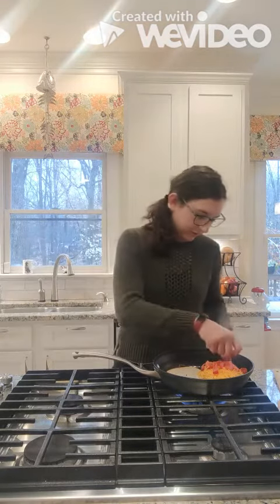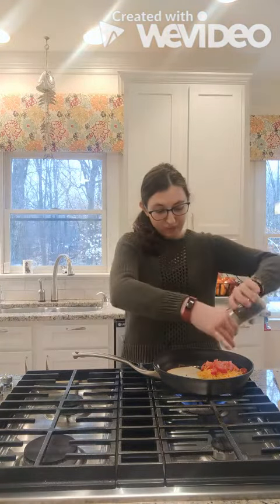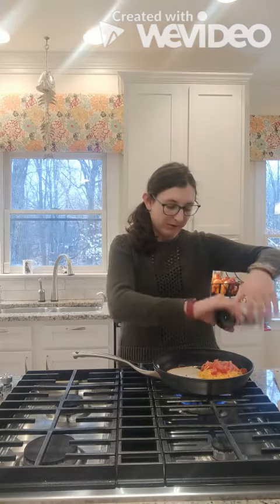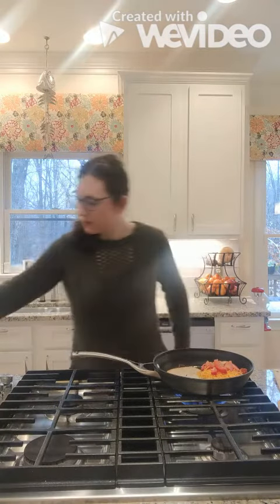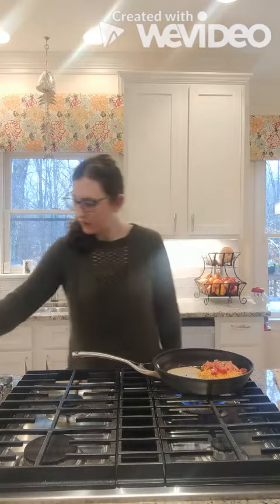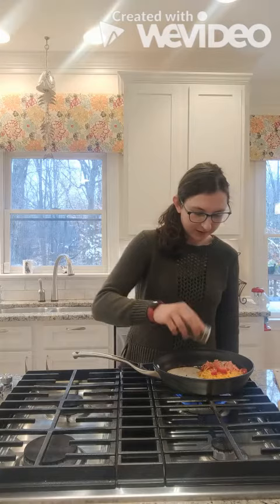After the tomatoes, we're going to put on some spices. I'm going to start with pepper. You might think if we're adding pepper we're adding salt, but because the cheese is already salty we don't need to add any. I'm then going to add some garlic, a little bit of basil, and some red pepper. The red pepper gives it a nice little kick.